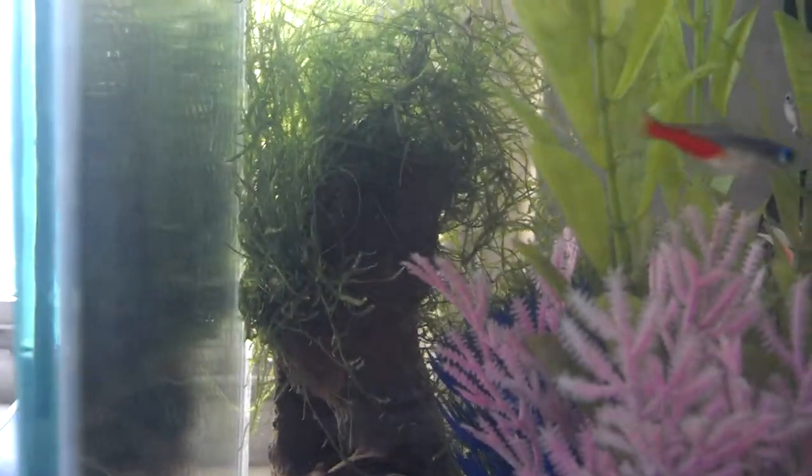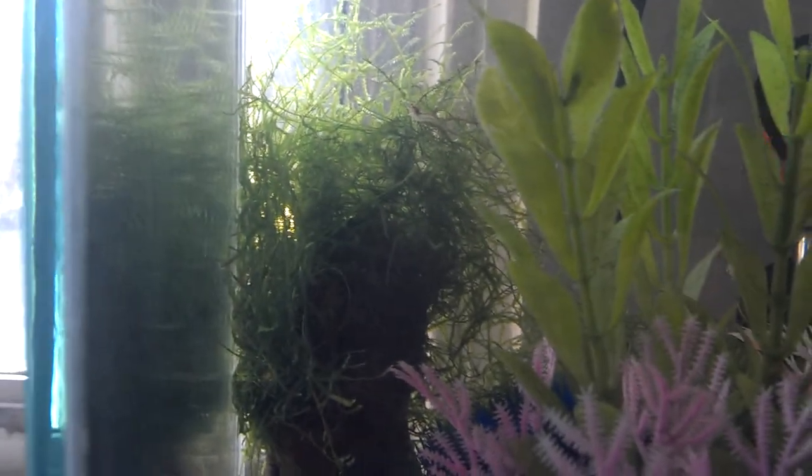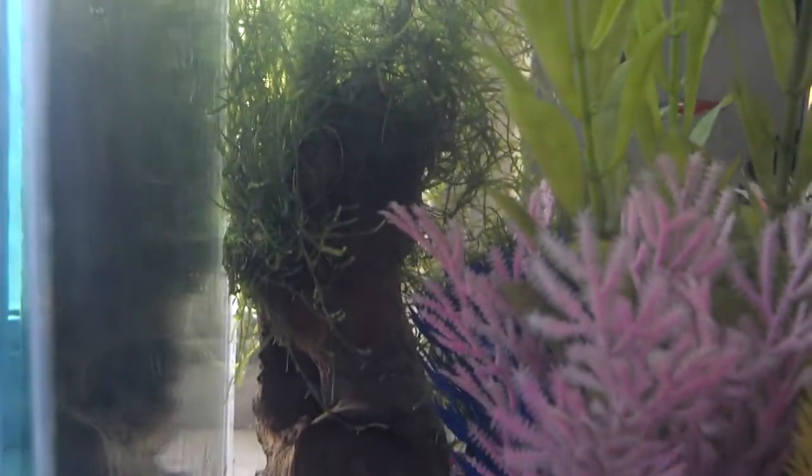My java moss tree is doing really well. I noticed it pearling the other day when the sunlight was directly hitting it, which was impressive. I didn't know java moss could pearl.